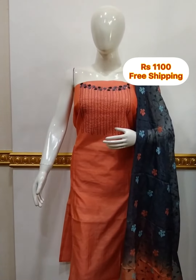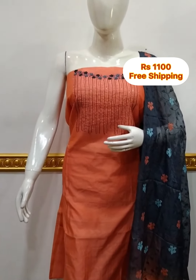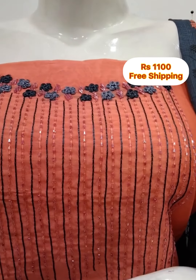The top is silk fabric, 1.5 meters. The top is 48 inches length.